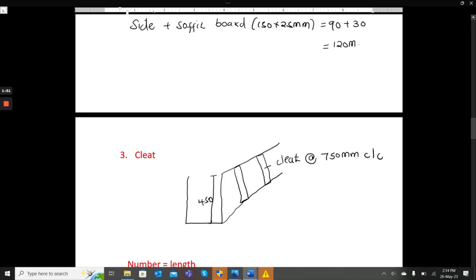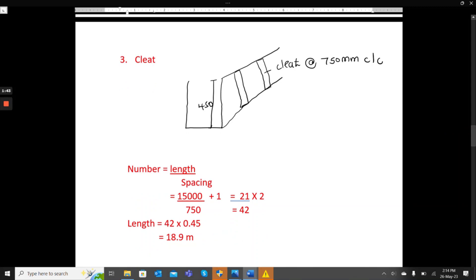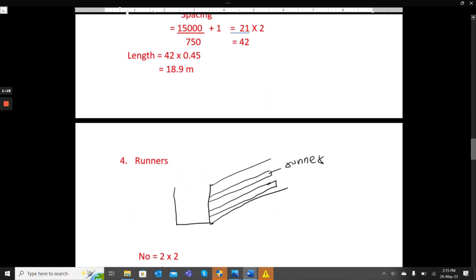Now for the cleats — these are the elements that support the side boarding, spaced at 750mm center to center. The number per side is 15,000 divided by 750 plus 1, which equals 21. There are two sides, so 21 times 2 gives 42 cleats. Each cleat is 450mm (0.45m) long, so the total timber length is 42 times 0.45, which gives us 18.9 meters.